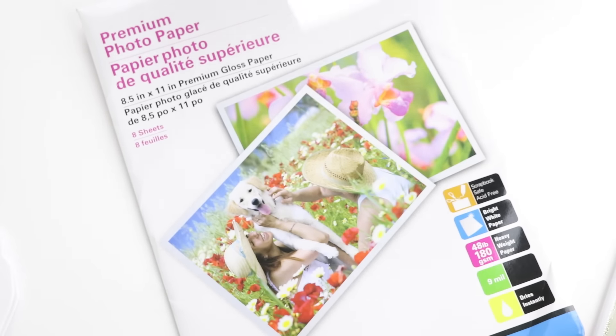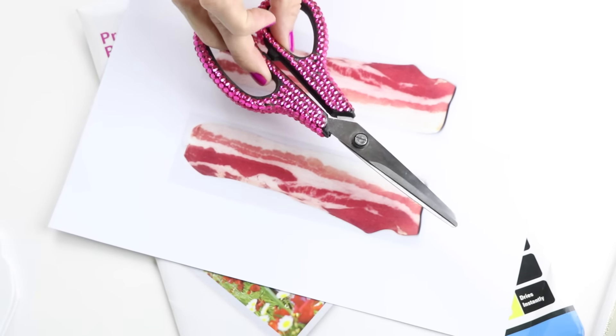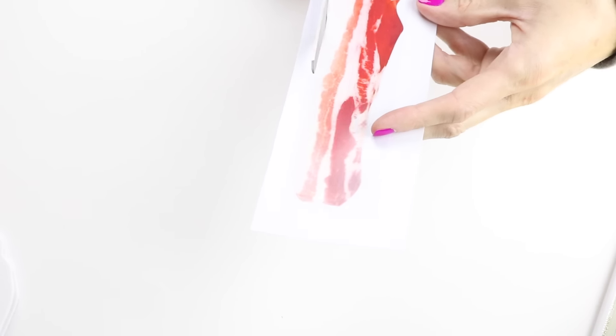There are a couple different ways to make the bacon pens — I will show you both. The first one, you will need some photo paper and these bacon printouts. I will leave a link down below where you can print those out. What you want to do is just cut out both of the pieces of bacon.